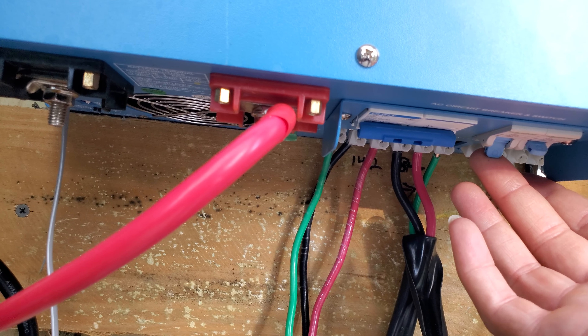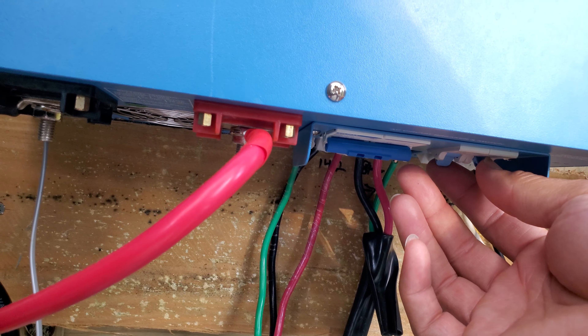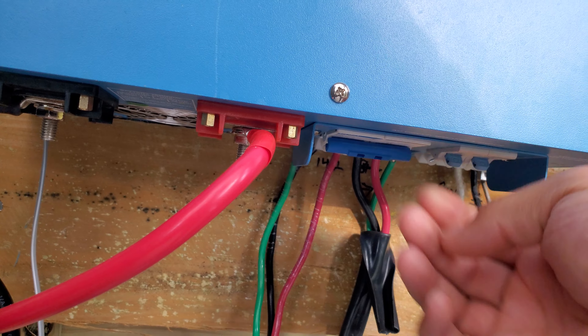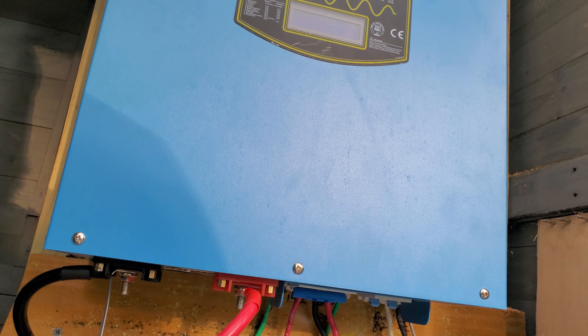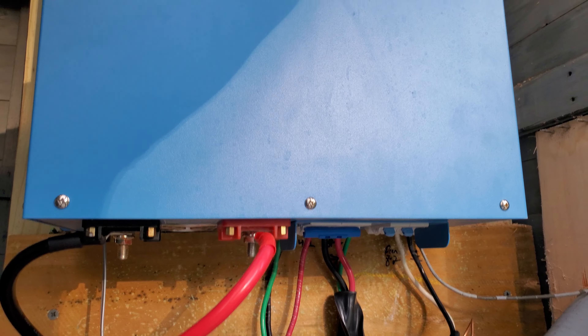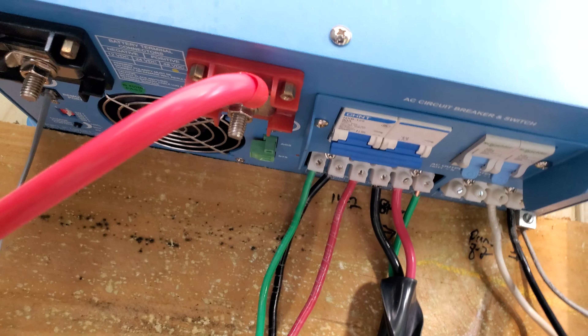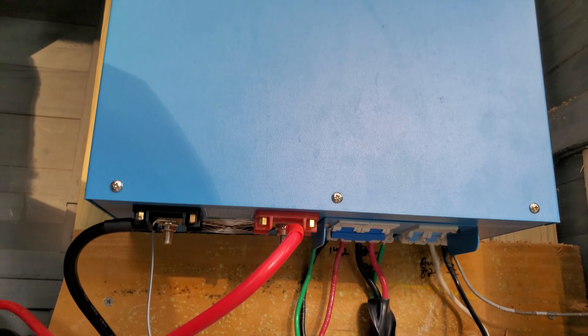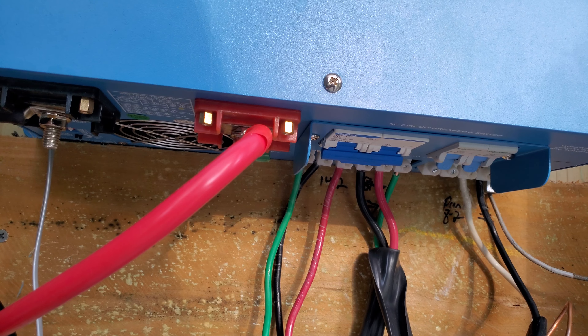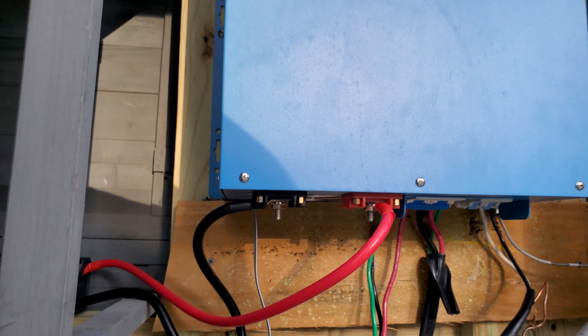Loads — the fan comes on. Okay, so it was overloaded, so all those circuits went back off. It seems like it was overloaded, so now let's take a look at the battery again.